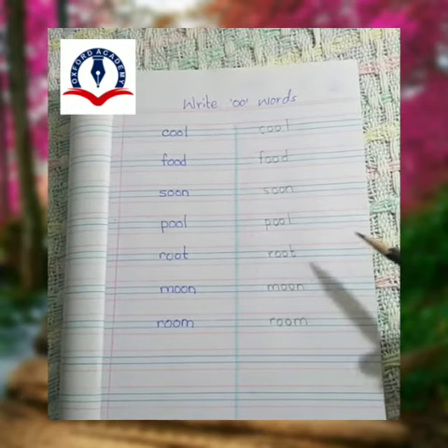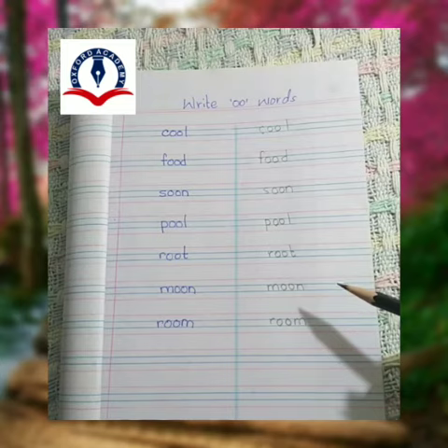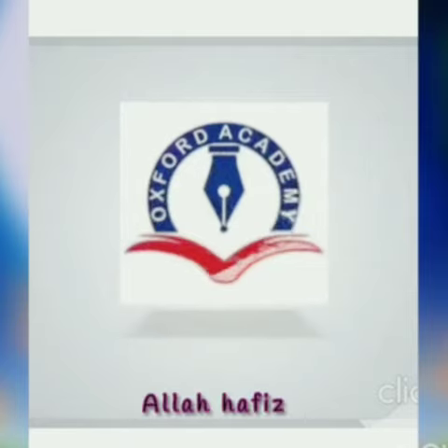Write with the proper formation. Do neat work. Thank you. Hope you all understand. Now we will meet in the next video.